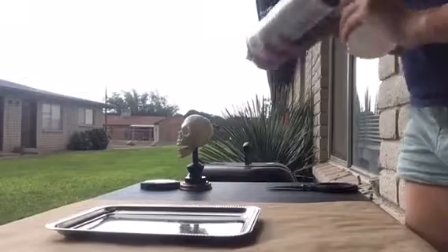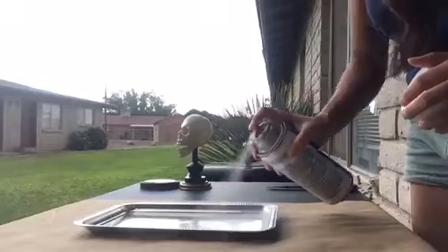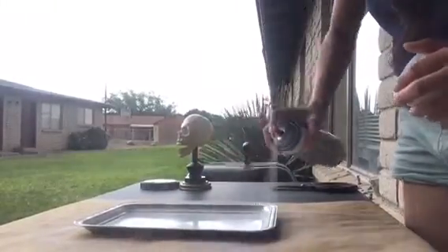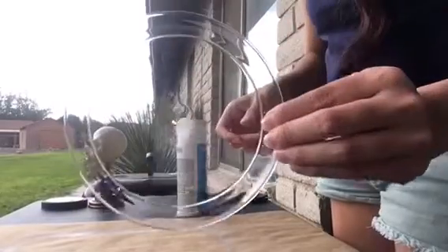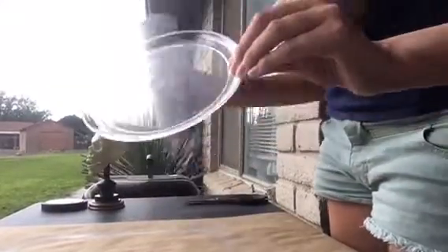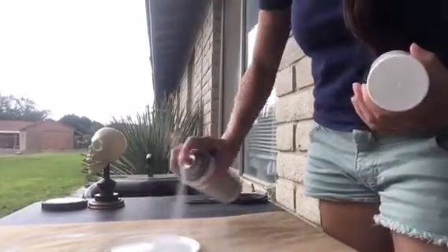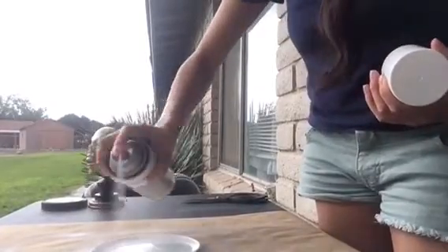First you're going to get your metal tray and spray paint it with the white spray paint. Make sure you spray paint both the front and the back of the tray. Next you are going to take those party plates, remove one from the pack, and start to spray paint that in white as well. I only had to spray paint the front because since it was clear it showed right through the back.